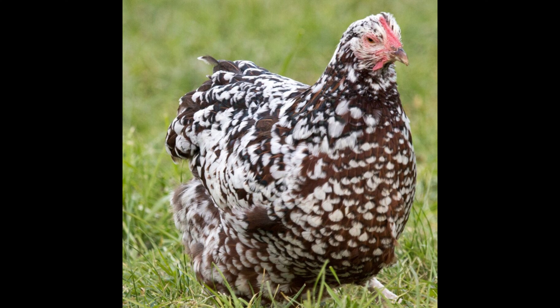As they truly love to explore, scratch, and forage. It is important to ensure that the chickens are safe from predators, as they can be targets of hawks, canine animals, and other avian predators.